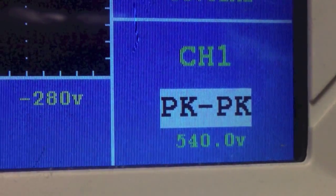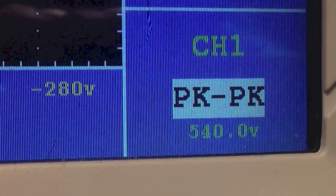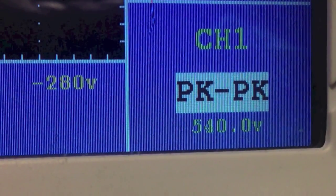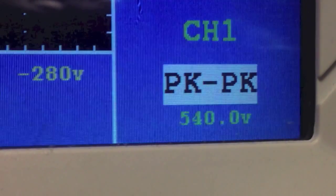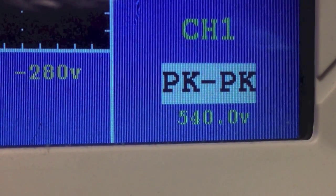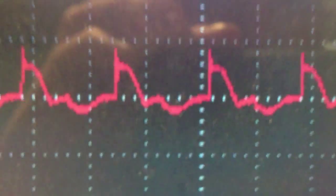All right, so that's fogging up pretty quickly. That's 540 volts peak-to-peak times 6.125, and that's well over 3,000 volts. So that's pretty cool. Still doing about the same waveform, so everything's good — over 3,000 volts.